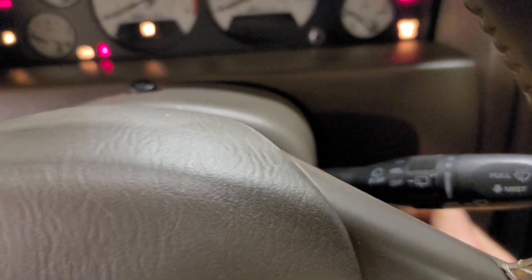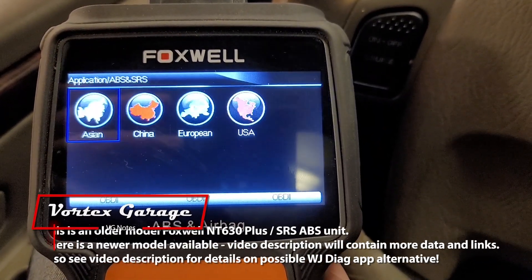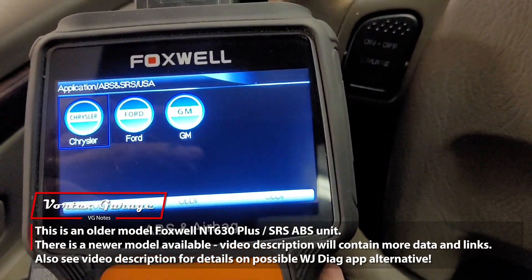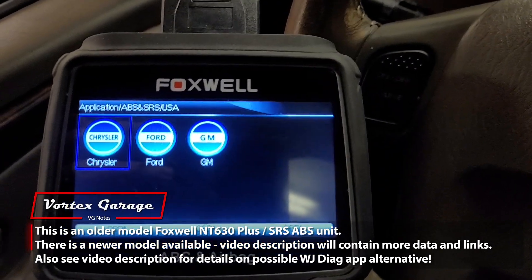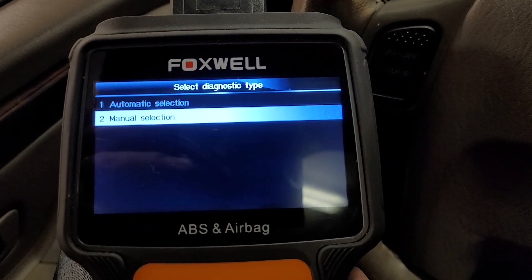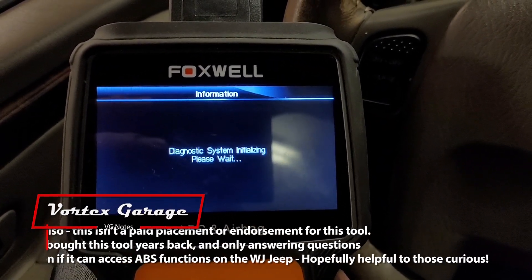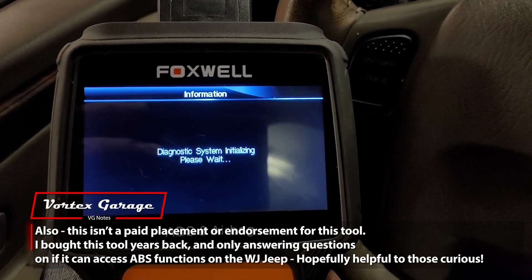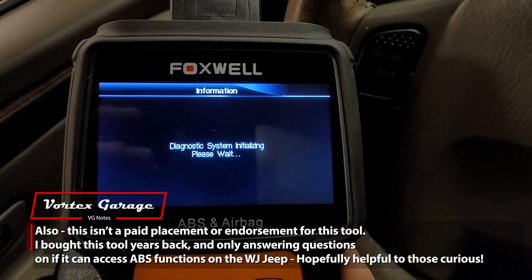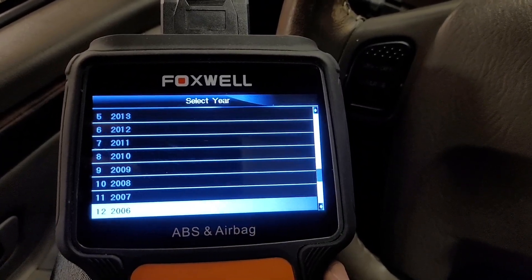I've got it hooked up to the OBD2, so we're going to navigate to the ABS section. I've never had much luck with the automatic selection, so I usually go through the manual. It can take a little bit of time to start up. Our particular one is the 2004.